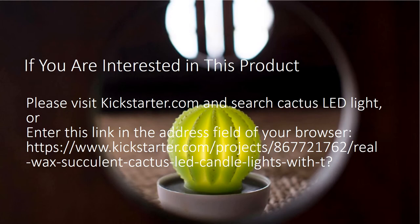We are launching this project on Kickstarter. If you are interested in this product, please visit www.kickstarter.com and search cactus LED light. Or enter the following links in the address field of your browser.